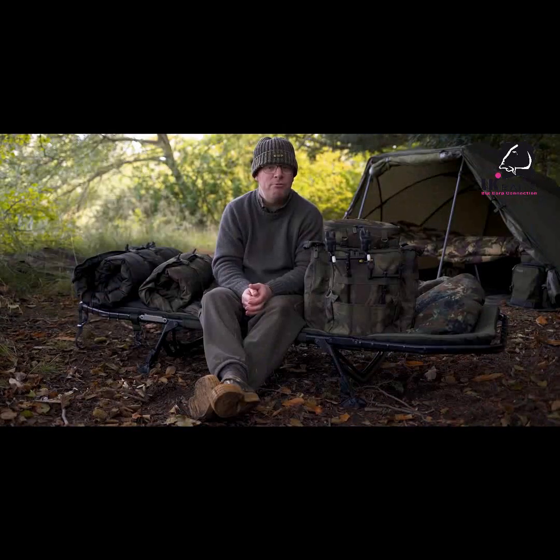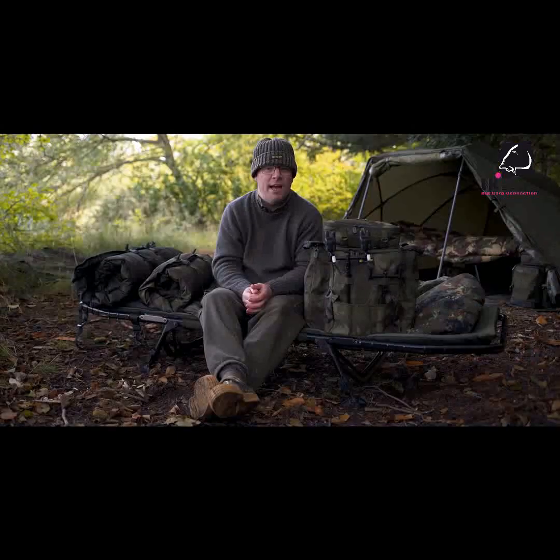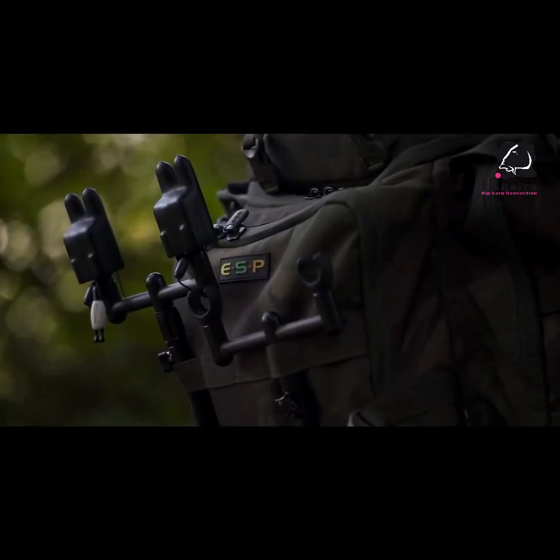This is the new ESP Quickdraw Camo Rucksack. It's designed primarily for the short session angler who wants to carry their kit. It's a nice compact size but it's still got 40 litres carrying capacity so it can take a lot of gear.